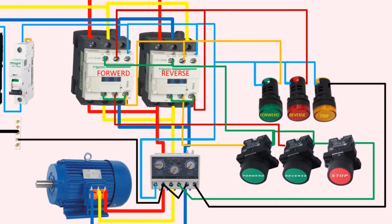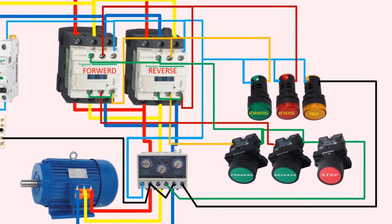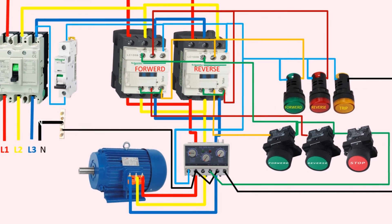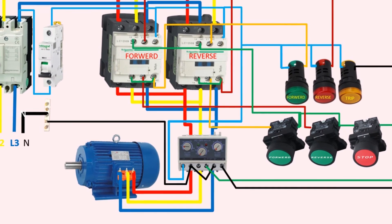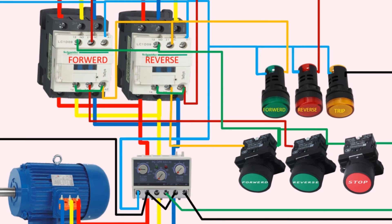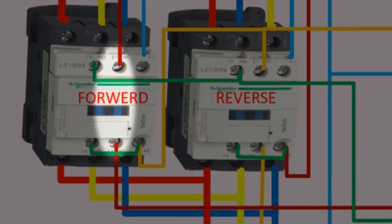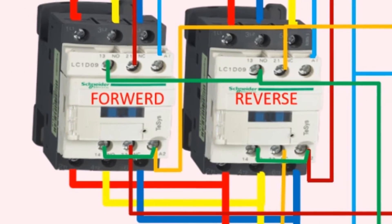When we want to run the motor in the forward direction, we press the forward push button, causing the forward contactor to operate and its normally closed contact to open. This allows the current to flow to the motor, causing it to run in the forward direction. However, if we were to press the reverse push button while the motor is already running in the forward direction, it will not work because the dark red wire passes through the normally closed contacts of the forward contactor, which are already open. This is due to the electrical interlock between the forward and reverse contactors, which prevents both contactors from operating simultaneously.